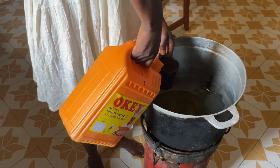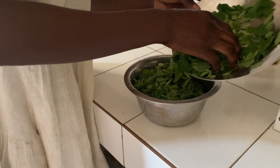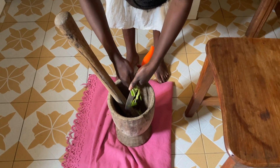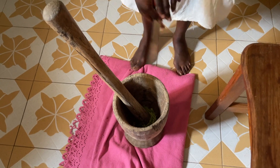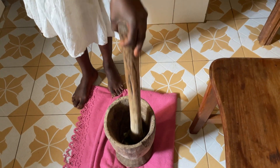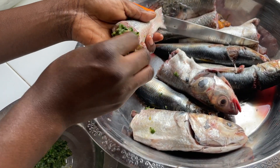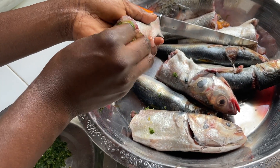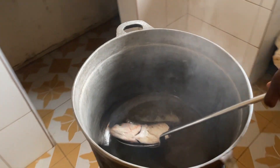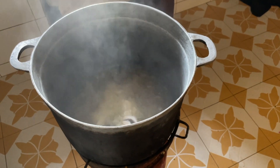Umi starts by heating generous amounts of oil in a big pot. The moringa leaves are washed and put in the mortar and pestle together with garlic, hot pepper, green onion, salt, black pepper, and seasoning cubes. This will be the aromatics for the fish. The fresh fish is properly cleaned, salted, and stuffed with the pounded aromatics.